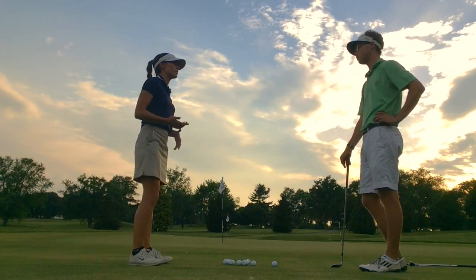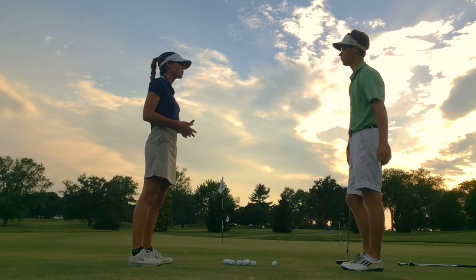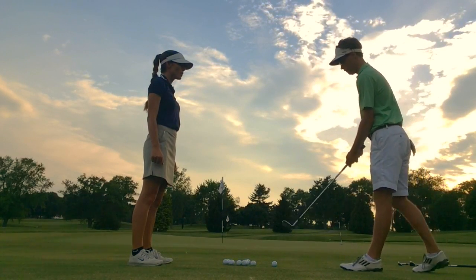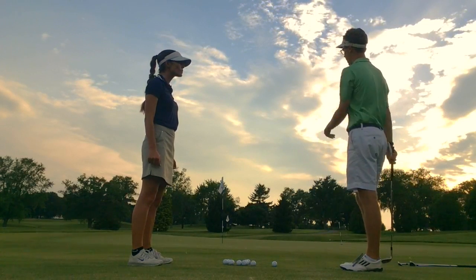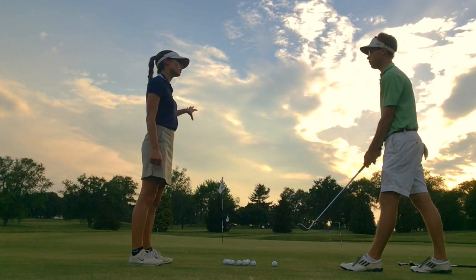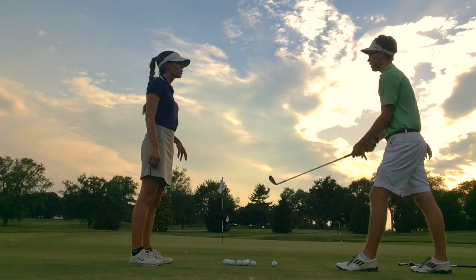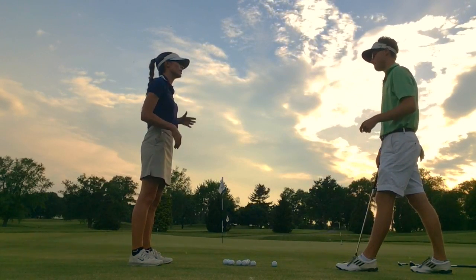I know you said you don't really like a wedge in your hand, but can you tell me more — what are your feelings towards being close to the green and having to hit a small chip shot? It depends on the shot, but I feel like I'm going to lift up and hit the top of the ball and just kind of shoot it out. So what kind of shot do you usually see — is it a thin shot or a fat shot? It's usually too thin, and I'm really scared of doing that. So you're nervous about thinning it across the green, not getting it close.